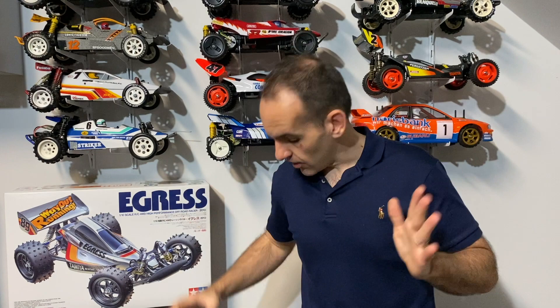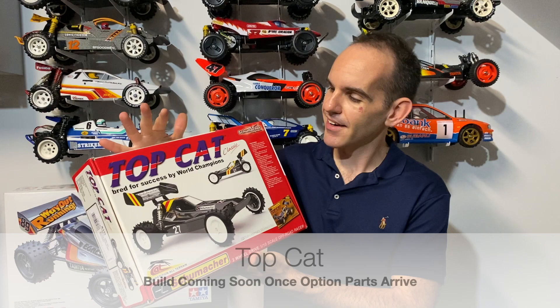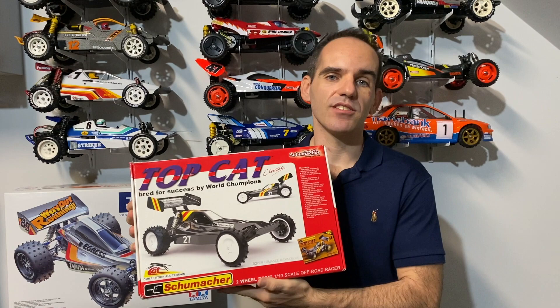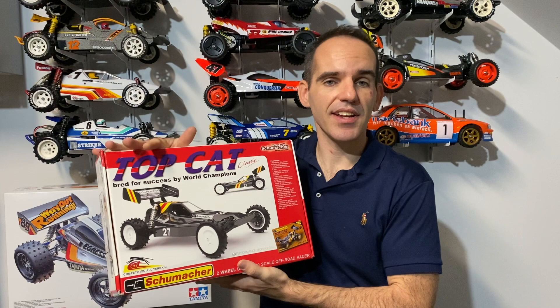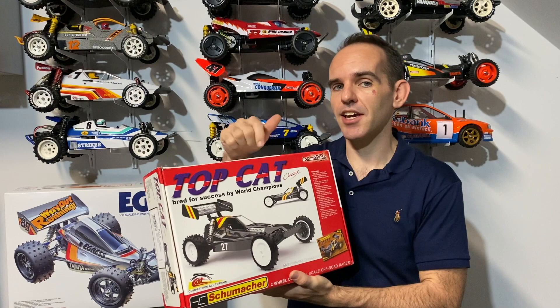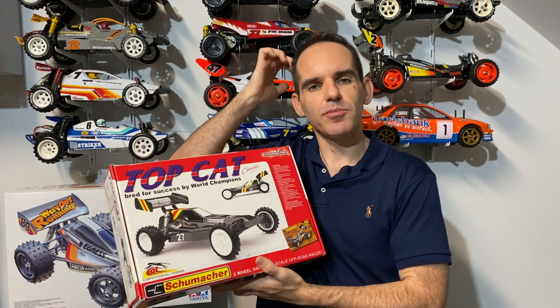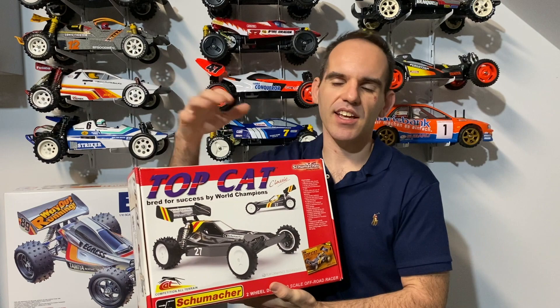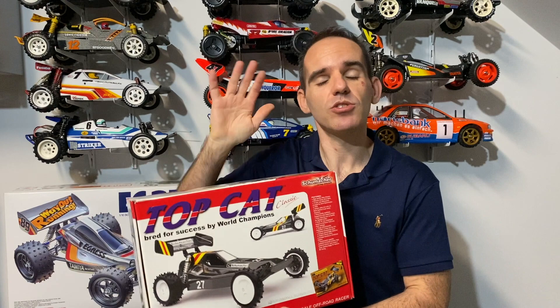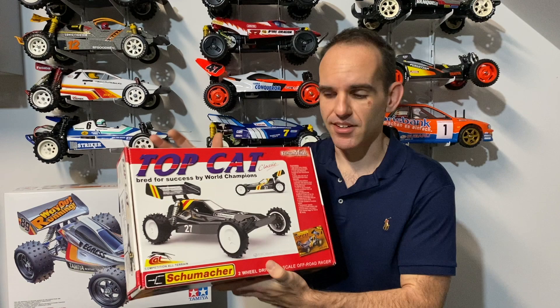I also received a Schumacher Topcat - this is the classic two-wheel drive buggy - so this will be coming up on the channel as well, all the more reason to hit like and subscribe. I've got the upgraded gearbox and the brass weighted front end coming for this, and I've also got a spare body and a slightly different wing. I do like the box art colours so I'm thinking of doing a box art inspired look - not exactly the same, but something bright and retro. Just waiting for a fair few other upgrade parts to arrive before I really want to start it.